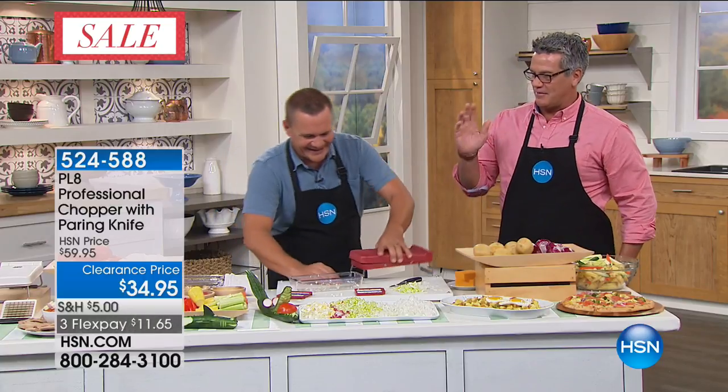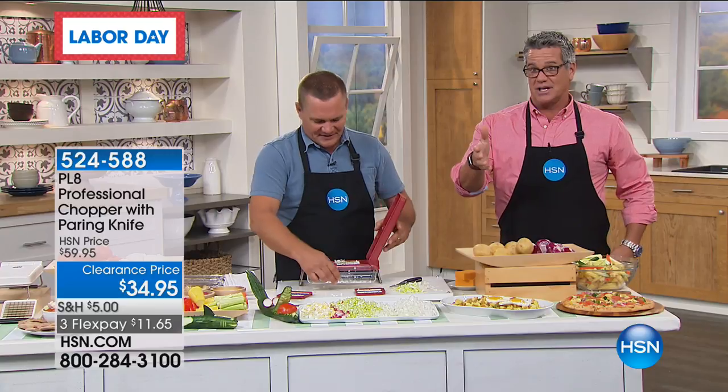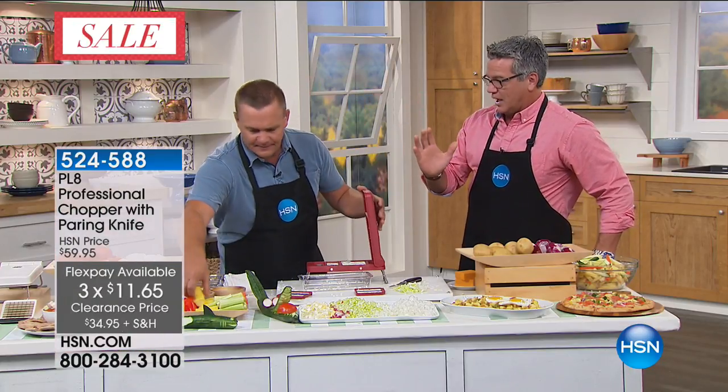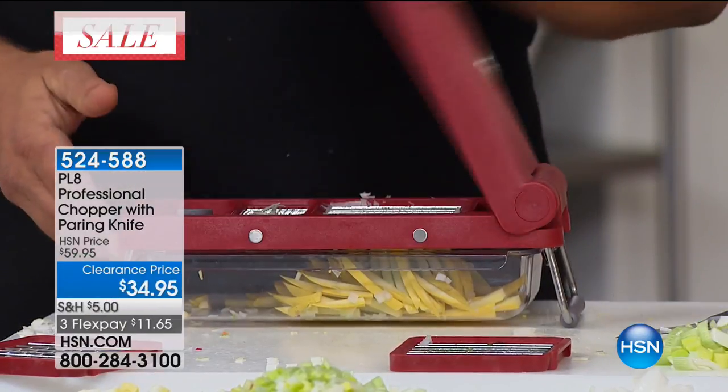We only have about five or six minutes left in the hour. This is clearance priced at only $34.95 — the original price was $59.95, dropped by $25, and it's on easy pay at $11.65. This is the time to buy this too, because as we start to get into party season — Labor Day and all the way through the holidays, Thanksgiving, holiday dinners, the big football games.